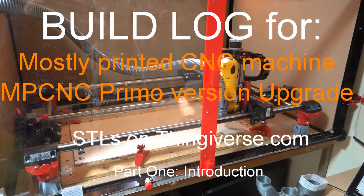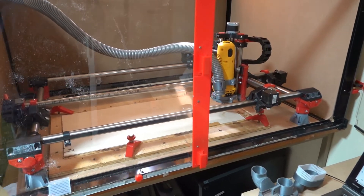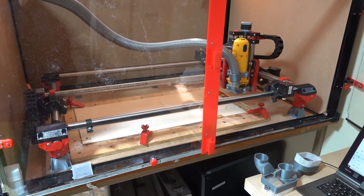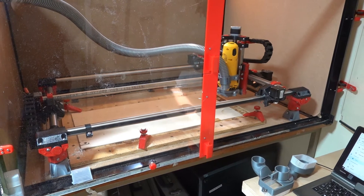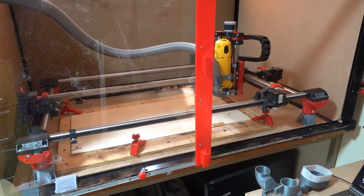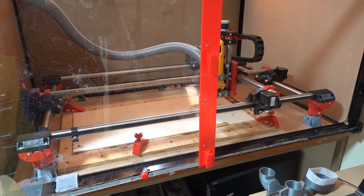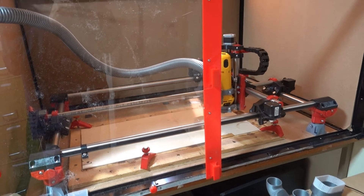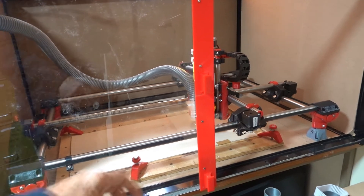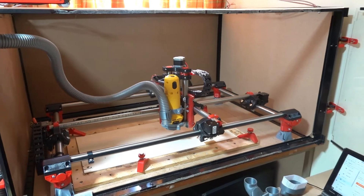This is my MPCNC machine — Mostly Printed CNC — the Primo version. I've just upgraded it from the Burly version, so I thought I'd post a build log of this. I've also posted the build log of the Burly version if anybody's interested.